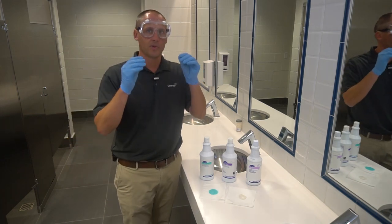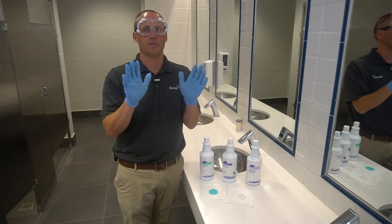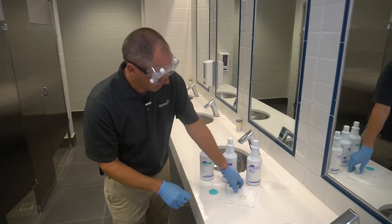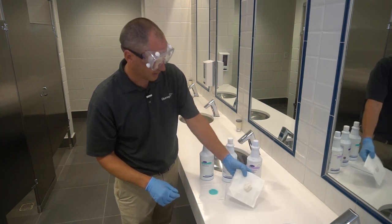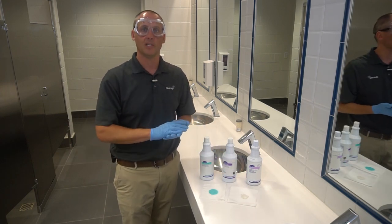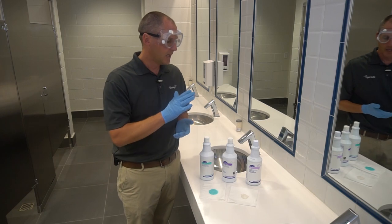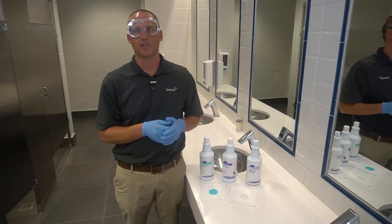Another thing in common with all of them — PPE. You want to make sure you have your goggles on and your gloves. They all also will cling to vertical surfaces. Here you can see on a napkin this is clinging, and why that's important is because of dwell time. If you need it to sit on the surface for a while, it will cling and stay on there for a long period of time.